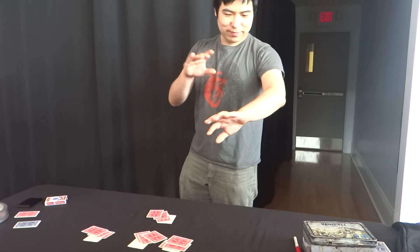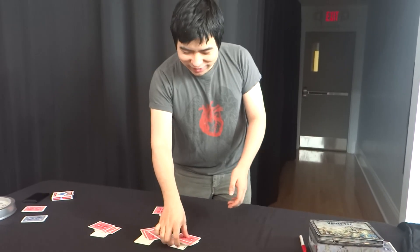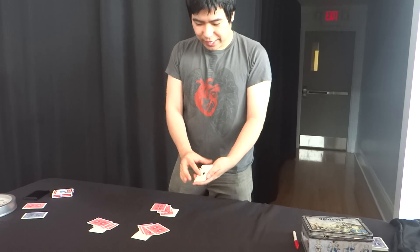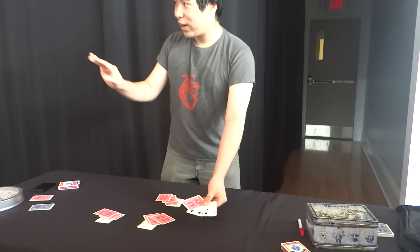Nothing up my sleeves. No sleeves up my sleeves. And the trick is to simply follow the aces. Watch.